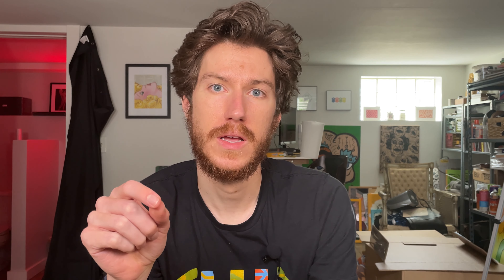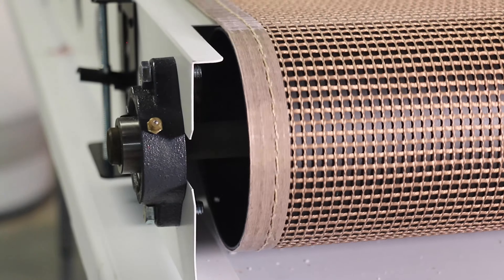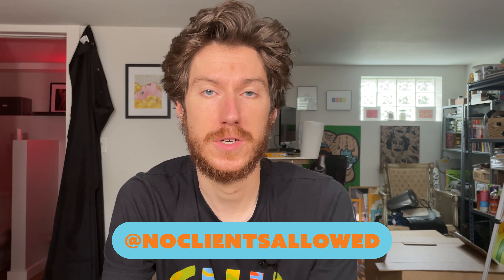Second, there seems to be a minor issue on mine where the belt doesn't like to stay centered. As you can see in this time-lapse, it travels and veers off to one side. As a result, I've been having to re-center the belt every 15 to 20 minutes, which isn't ideal. But it seems like a simple fix — I just need to do some troubleshooting to find the cause. It's still under warranty, and if I can't figure it out, I'll contact Vastex. I'll post updates about this issue to TikTok, so be sure to follow me over there.